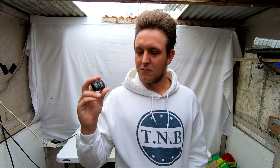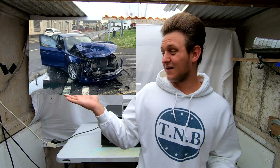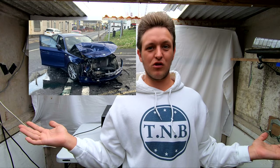Welcome back to Microwave Madness. Today we're going to be microwaving my car keys. You're probably wondering why would you want to microwave your car keys — well, this is why. As you can see, my car is no longer drivable.